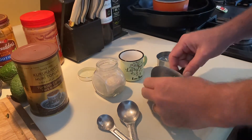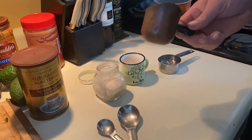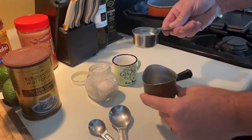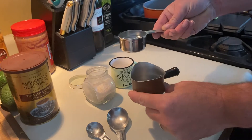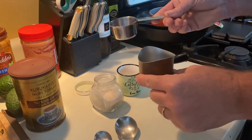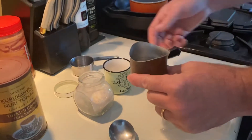We're going to make a Turkish coffee in what's called a cezve or an ibrik. We're going to take 80 milliliters — that's a third of a cup — and pour it in there. You can go between 80 and 90 milliliters, just a little bit more than a third of a cup.